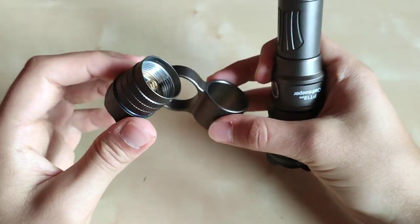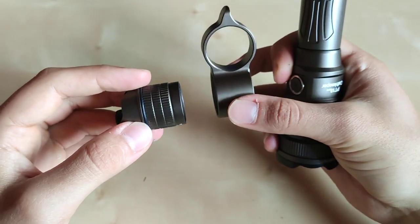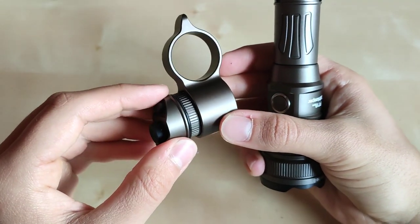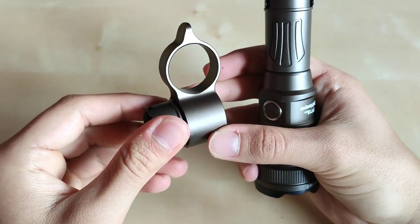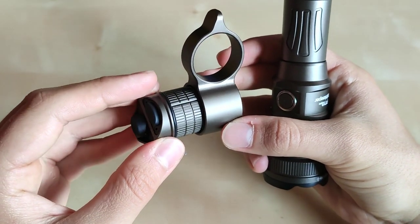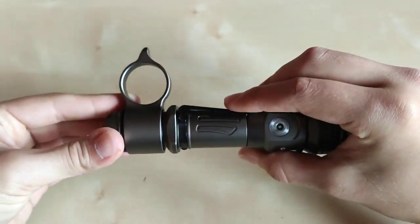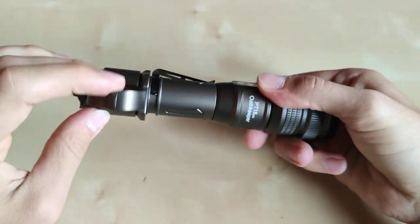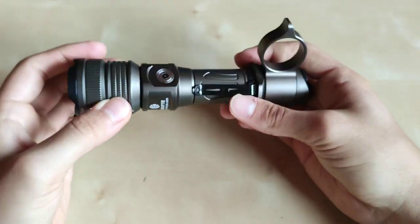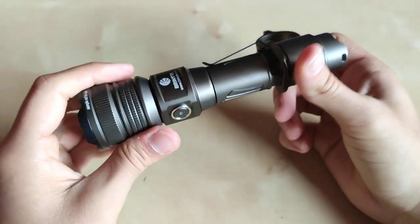The tactical ring can be removed and then you get a nice clean tail cup design. If you choose to have the tactical ring on, it can be mounted in one of two orientations because there are only two grooves to fit it. The clip is also quite sturdy and sits tight — no flaws there.